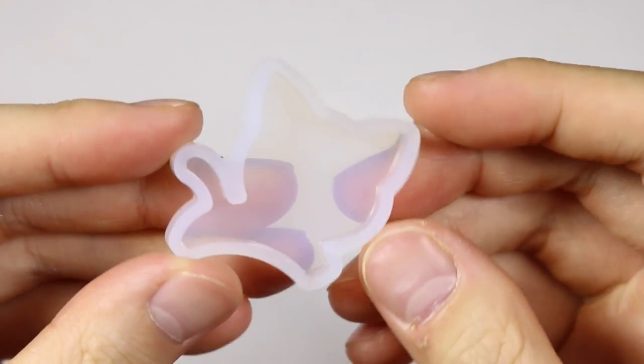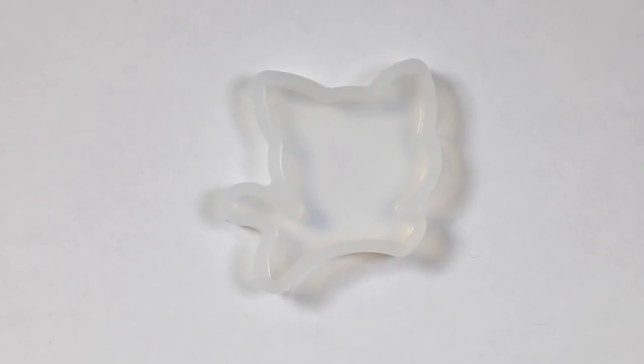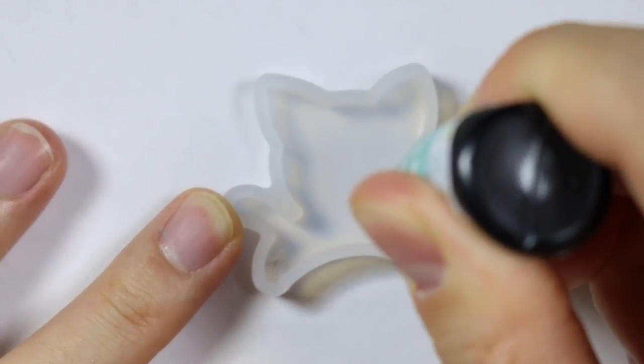First, I'm going to be using this kitty cat mold that I got from Miniature Sweets. Then I'm adding some UV white resin onto the feet of the cat mold so it looks like it has white paws.